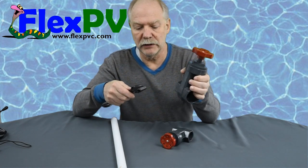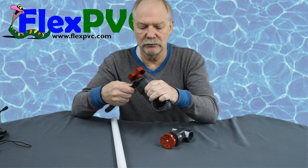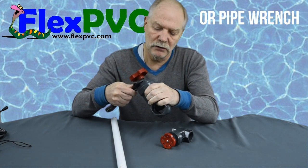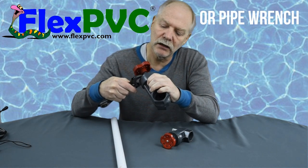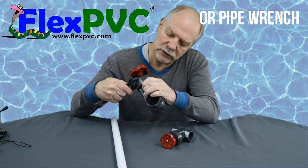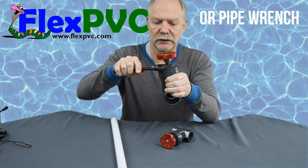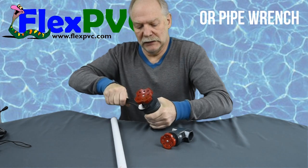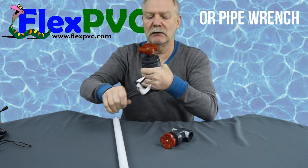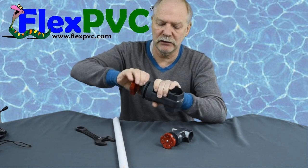For the bigger ones you can usually just grab the body of the valve itself. You're going to use a big crescent wrench — I recommend a crescent wrench, not channel locks, because channel locks will ding this up a little bit. You can find a crescent wrench that will open this big, and you just hold it really tight and it will unthread. The reason it's really tight is because there's an O-ring right here at the top, you'll see.